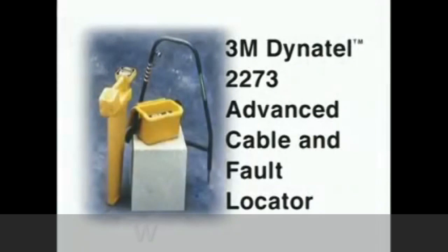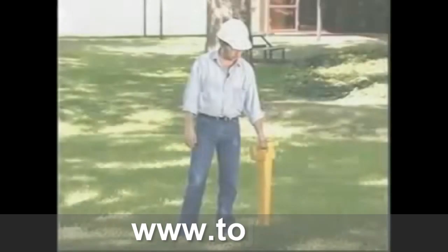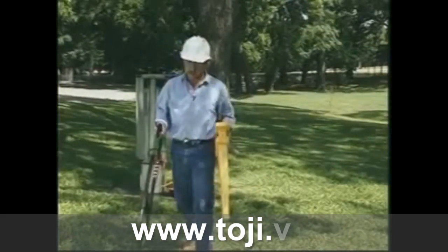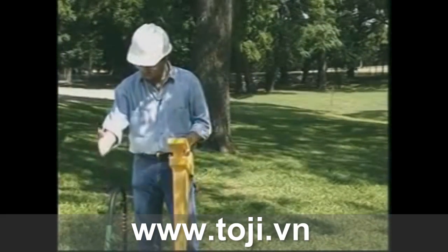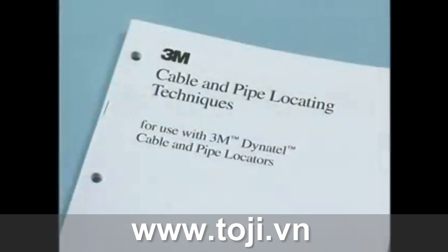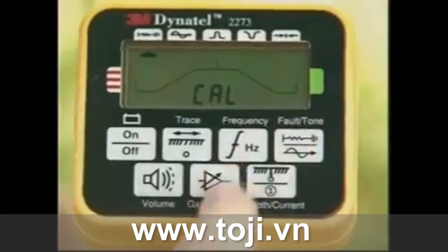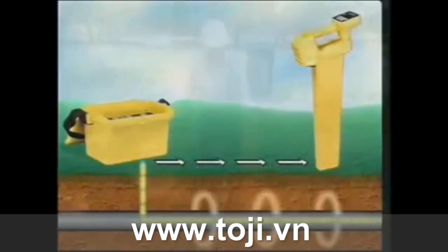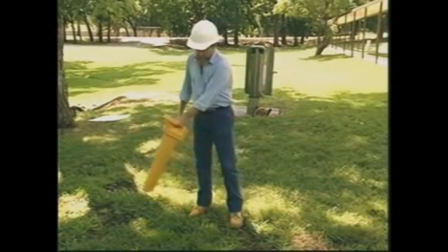This completes the presentation on the Dynatel 2273 Advanced Cable and Fault Locator. For more detailed instructions about its operation, refer to the instruction manual. For more detailed instructions about locating with this test set, 3M offers an instruction manual on cable and pipe locating techniques. If you need information on ordering or repair, or if you have any additional questions, please contact your local 3M sales representative.